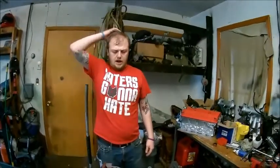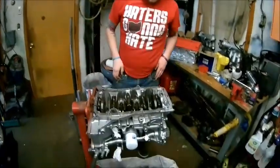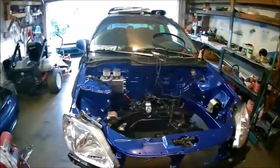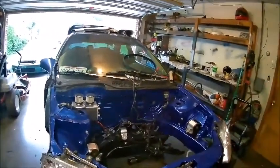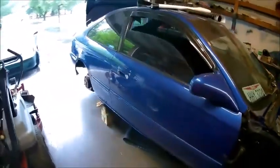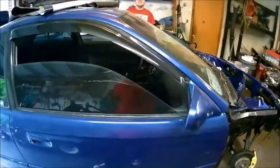What pistons are in it? YCP — pretty sure YCP 13.5 to 1 high compression pistons. That ought to thump on E85. He already has an AEM E85 pump in it — it's about 320 horsepower. What size injectors? FID 550s. He's been working on this thing for a while, gone through every nut and bolt on the car.